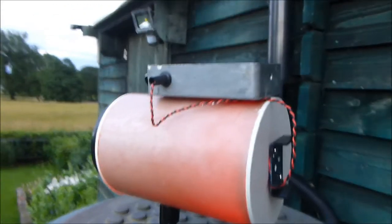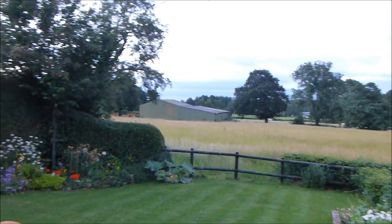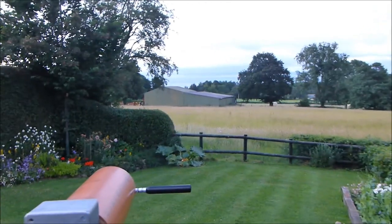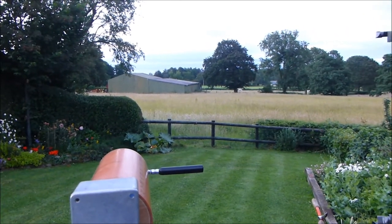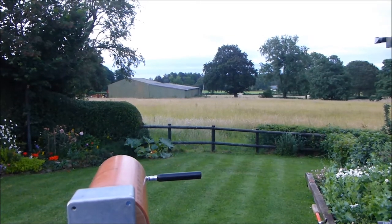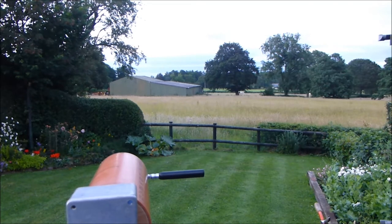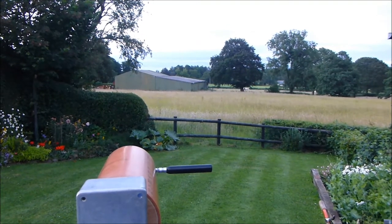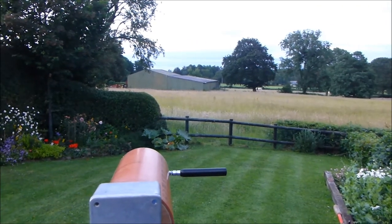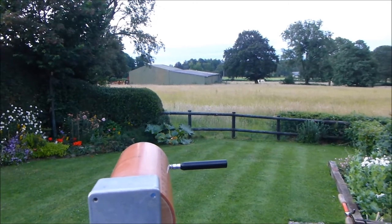I've got my transmitter set up here and it's shining a beam across to the farm buildings, which is about 200 meters across the field. The receiver is here and I'm getting quite a good signal from it even though I can't see any trace of the visible light. Bear in mind this is visible light, not infrared, and yet the receiver is so sensitive that even given the high level of ambient light, it's still picking up quite a strong signal from that reflection.